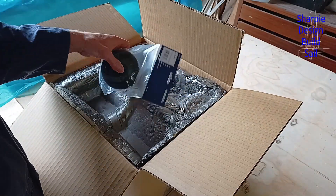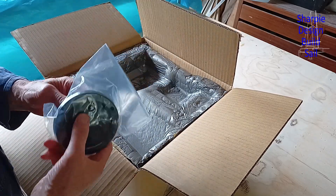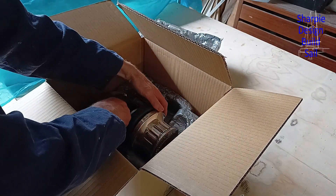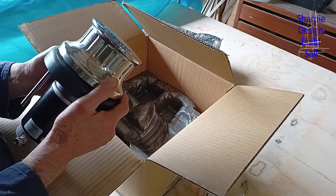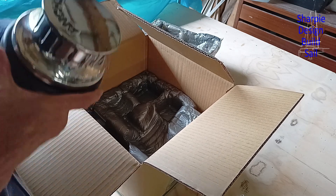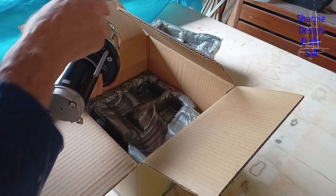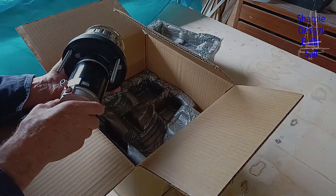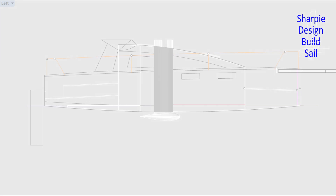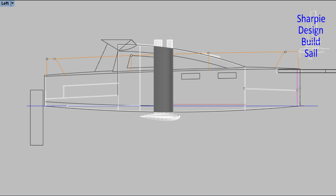Welcome back to my channel. I'm designing and building, and eventually sailing, my 7 meter or 23 foot sharpie. In this video I show you how I convert my 12 volt anchor max winch to a 48 volt winch by replacing the motor and adapting it to the winch base. This winch will not be used for pulling up the anchor but will be used to haul up the dagger board, which is ballasted with 240 kilograms of lead. So let's see how lucky I am to find a motor that's fit for purpose.